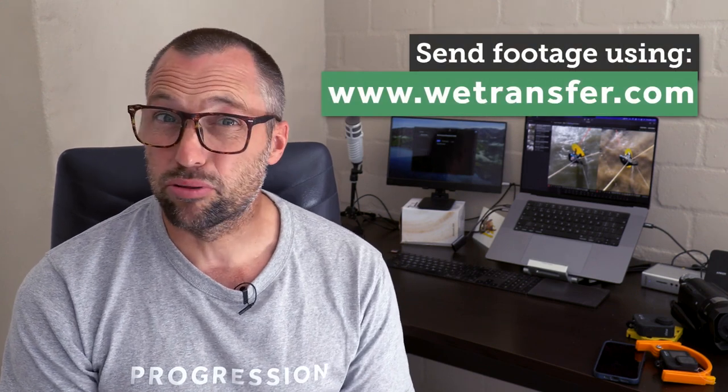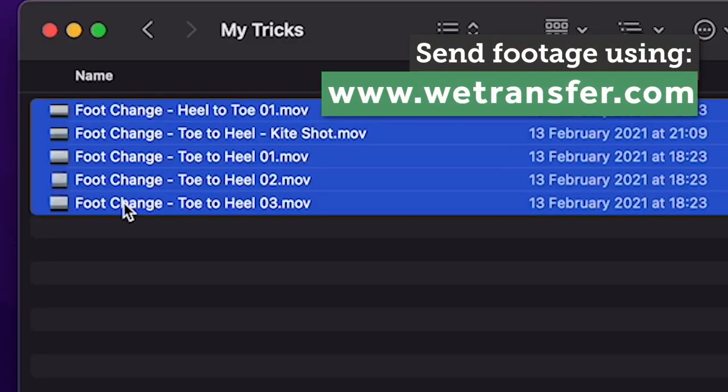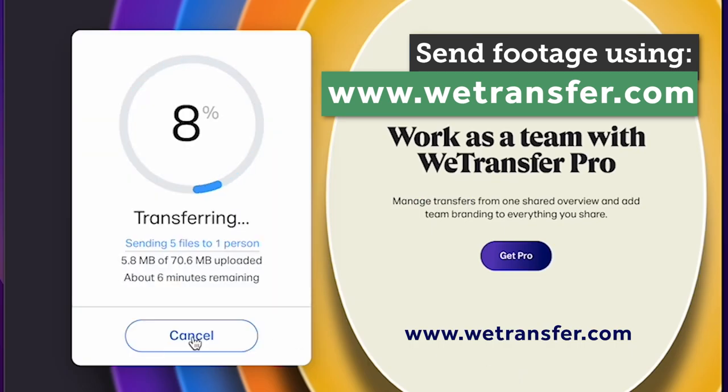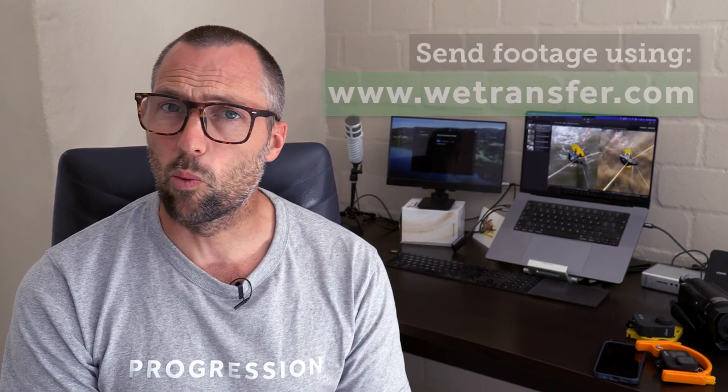When you're ready to send the footage to me, something like WeTransfer is probably the easiest — it's free to use and you don't really need to set anything up. I'm also happy for you to send it through Dropbox or OneDrive or one of those services, just make sure that I don't need to have an account myself to be able to log in and download the footage.